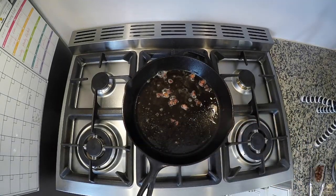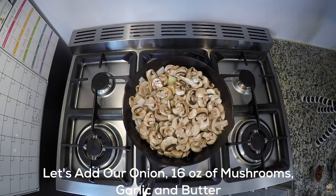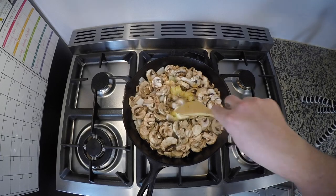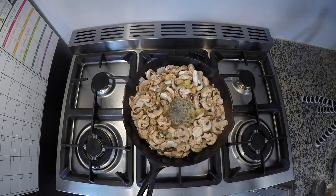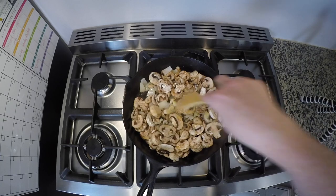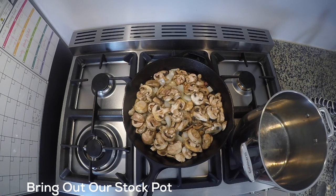We're gonna go ahead and add our onions, our garlic, butter, and our mushrooms. We're just gonna sauté those up and get some nice color on there — takes a little bit of time to get it looking good. We save half of our butter from that; we're gonna use that butter to sauté up the remaining mushrooms a little bit later on.